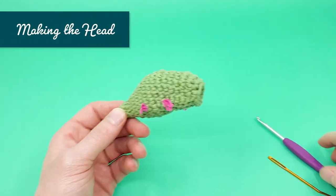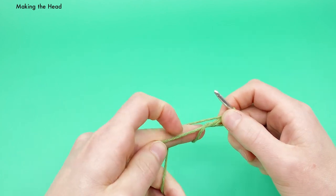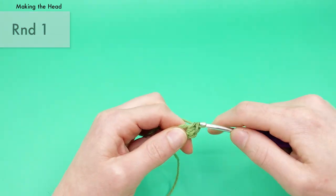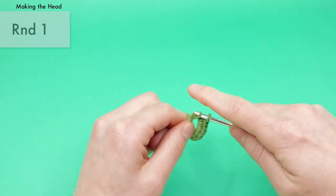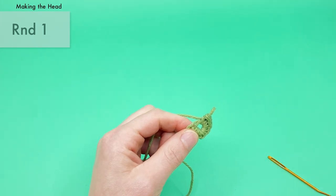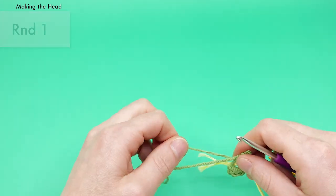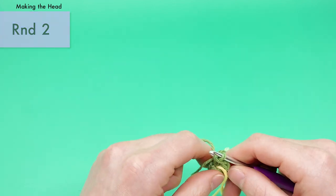Next up we make the head. We're going to start with our green yarn, the same way we started the legs. Get the magic loop started, and round one of the head is six single crochets into the center of the magic loop. Grab the stitch marker, pull the tail end nice and tight around it, and we're ready to continue. The head is actually one of the easier parts of this pattern.